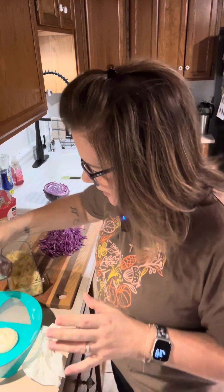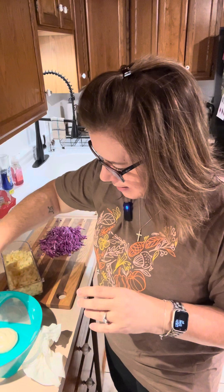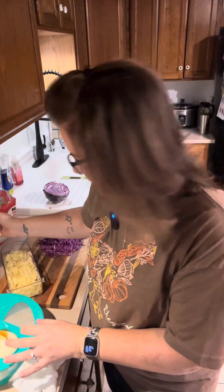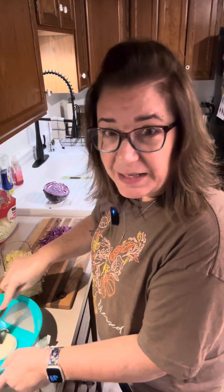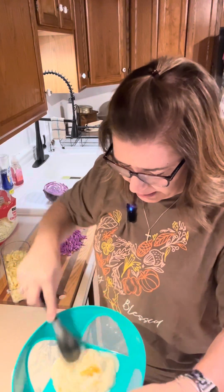Then we're going to add about a tablespoon of honey. I'm using my fresh, raw, organic honey from my Amish neighbor, so it's going to be really good. You just want about a tablespoon — I'm going to eyeball it. Now we're just going to mix this up, getting the honey and the mayonnaise incorporated really well.